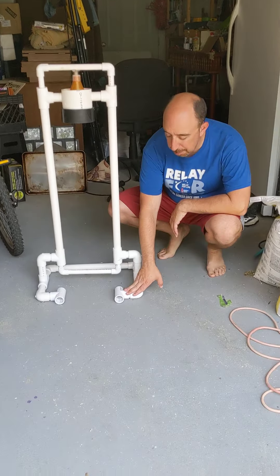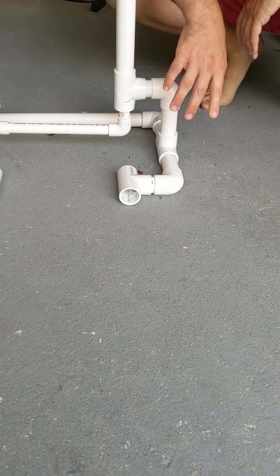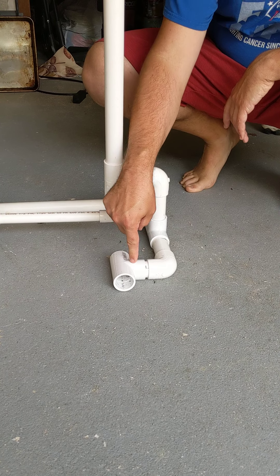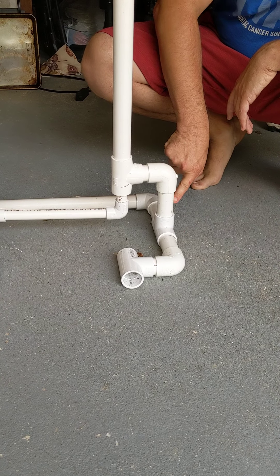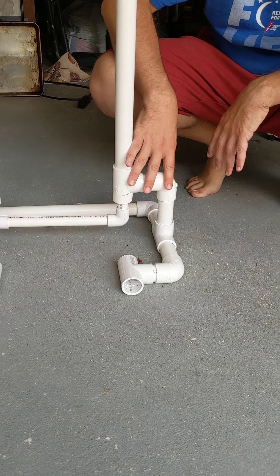Down here you have a number of T-joints. These one-inch pipes are connected with a two-inch piece of one-inch pipe and then there's a T-joint, elbow, four-inch pipe, T-joint, four-inch pipe, elbow, two-inch pipe, T-joint, and so on. It goes around like that.